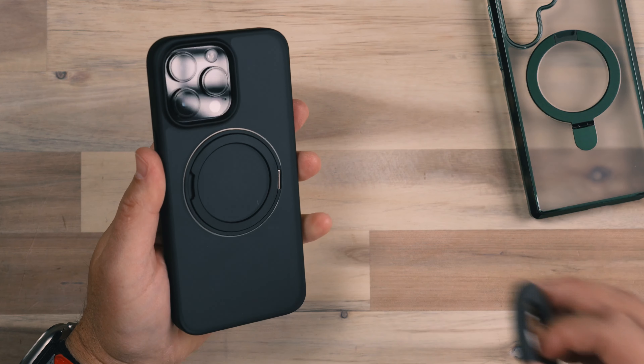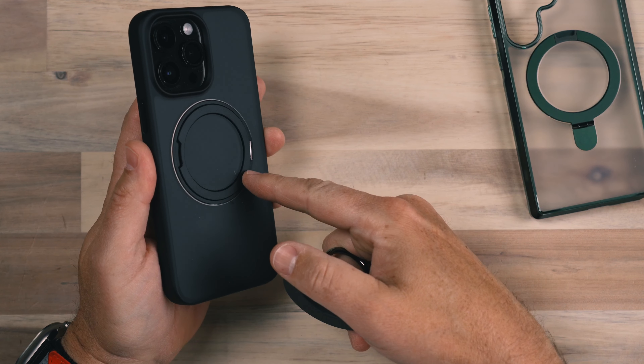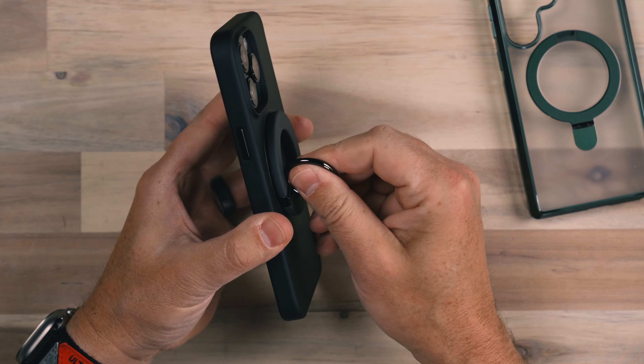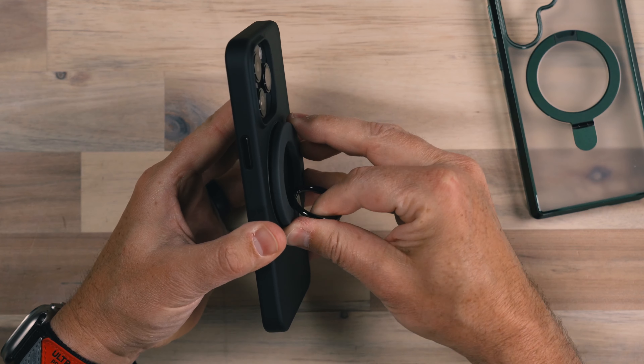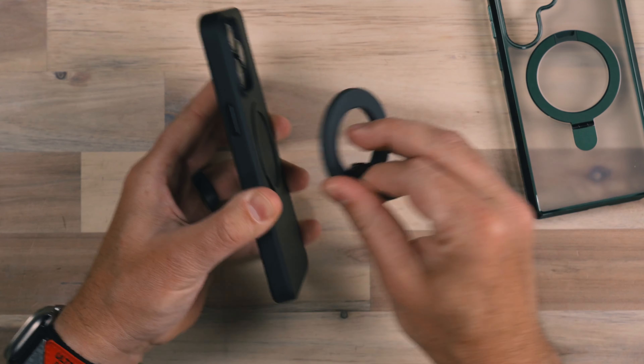On top of that, it's also MagSafe compatible. This is kind of redundant because it already has a hook built into it, but that snaps on and the magnet holds on really tight. So your wireless charging is still going to work, and it's a very strong magnet. Even if you have some other device — like a MagSafe compatible stand in your vehicle — this magnet is stronger than the magnet inside of the phone by itself.